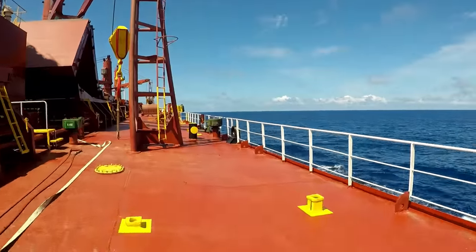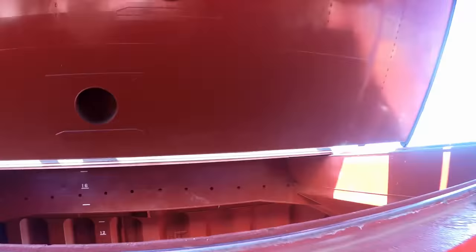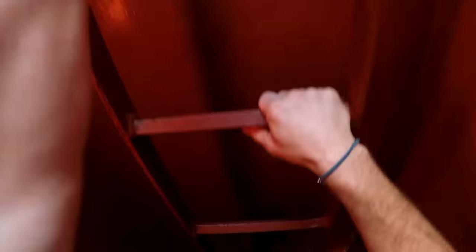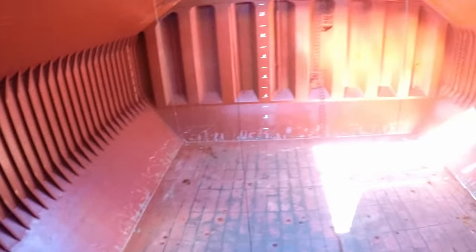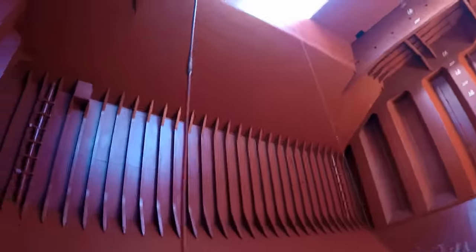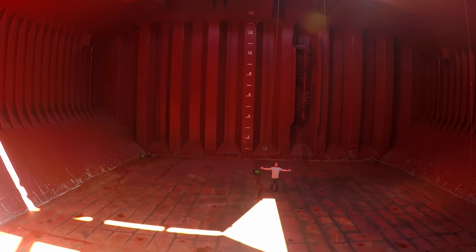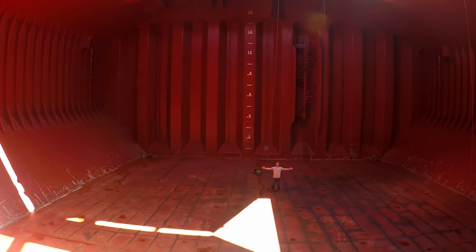Hatch five is open, let's sneak into that one. Let's make our way down into the cargo hold. You can see how freaking massive this hold is. We had this entire cargo hold filled with wheat all the way to the top.